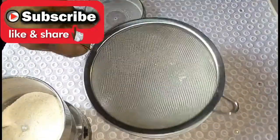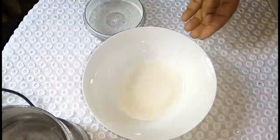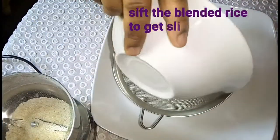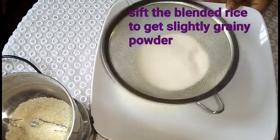After blending the rice, go ahead and sift it a few times to get it as lightly grainy as possible. You can also go ahead and blend the shaft to get more powder out of it.